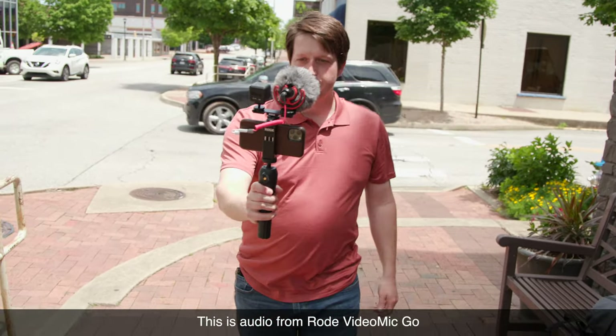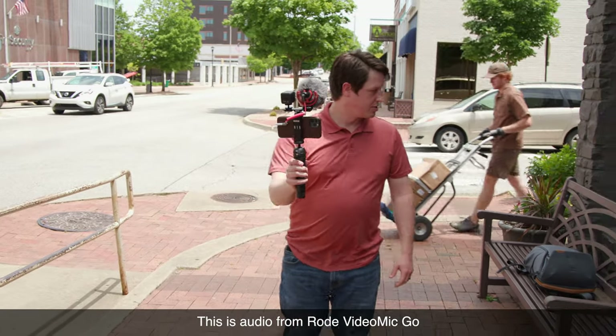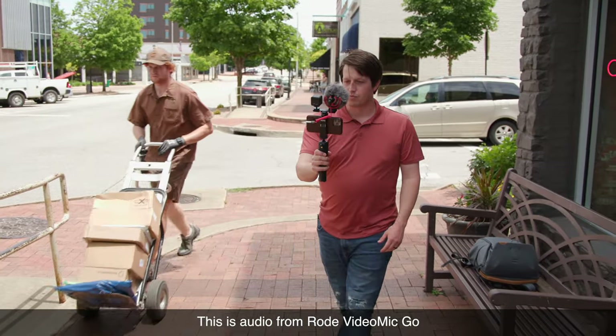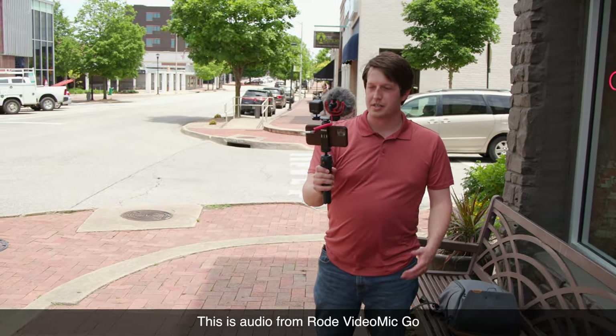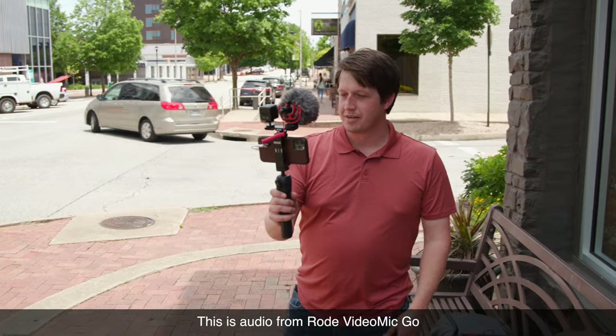There's certainly some road noise going on, but it does a really good job of isolating. And that's the Vlogger Kit from Rode Microphones. If you want to make this part of your kit, visit any of our physical locations or online at bedfords.com. My name is Tyler with Bedford Camera and Video, and we'll see you next time.